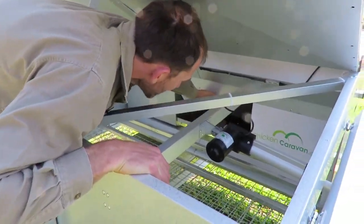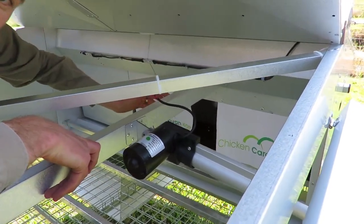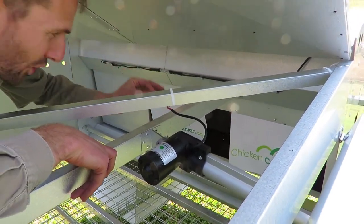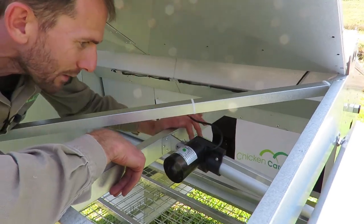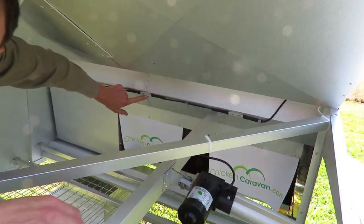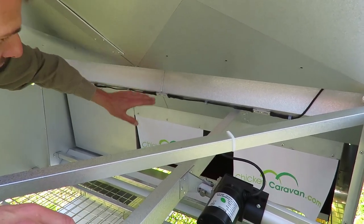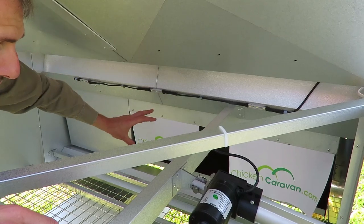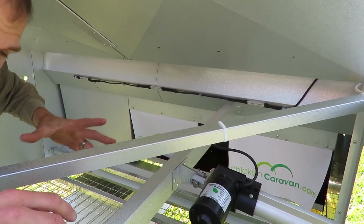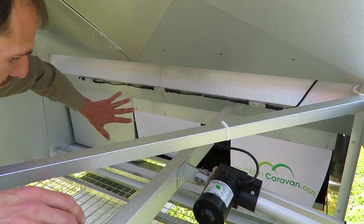In the back here, this is where the chickens lay their eggs — roll-away nesting boxes. They lay their egg, it rolls away, keeps your eggs safe and clean. Up here we've got a lighting kit — this is an optional extra. It's the middle of the day so the lights are off, but you can turn them on in the middle of winter just to extend the day length and get a little bit more lay out of your chickens.